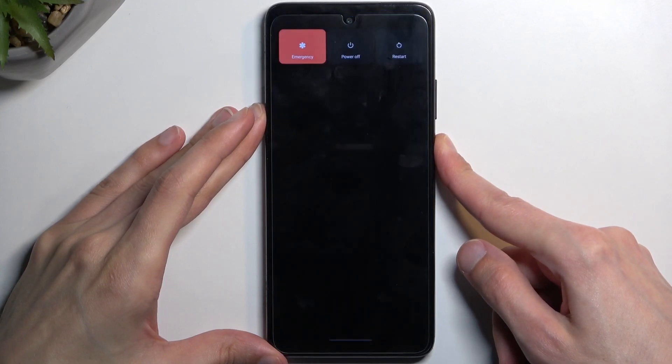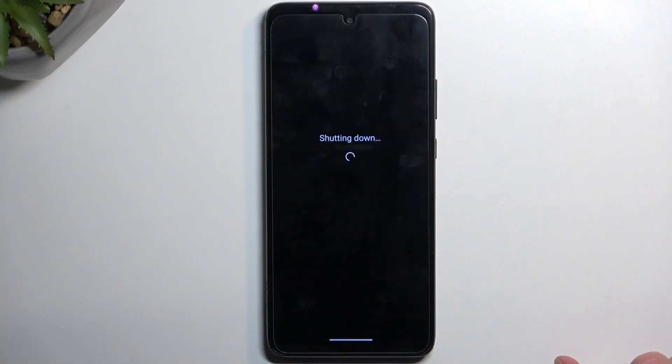To get started, let's turn off our device by holding the power key and selecting power off. And once the phone turns off, you want to hold power and volume down at the same time.